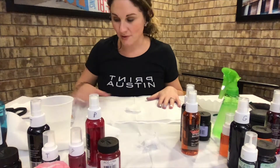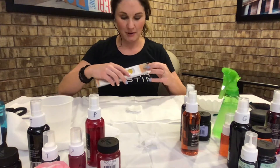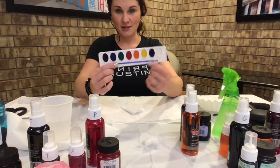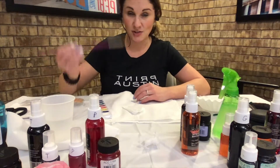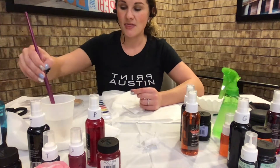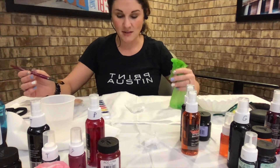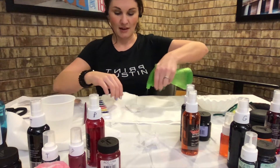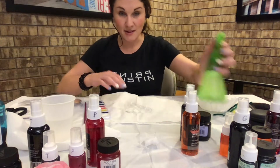The first way I'll show you is with watercolors — in tube form, a basic palette, or a pan. You have your folded coffee filter, your colors, a brush, and a cup of water. I recommend a large brush that holds a lot of water for a nice effect. The key is to keep it very wet, so I've got a spritzer bottle ready. I'm going to open the filter up and spray it right away, soaking both sides.